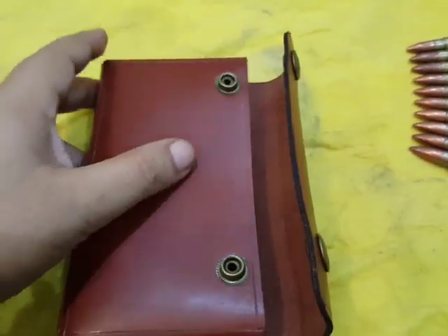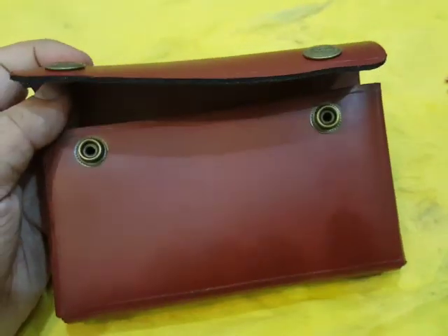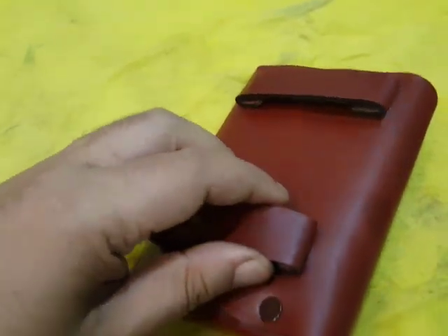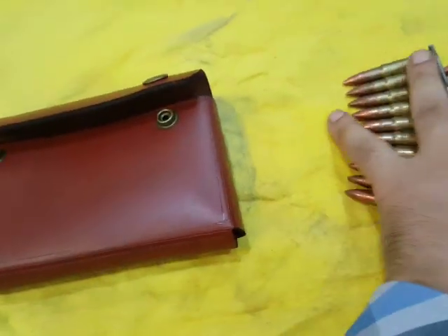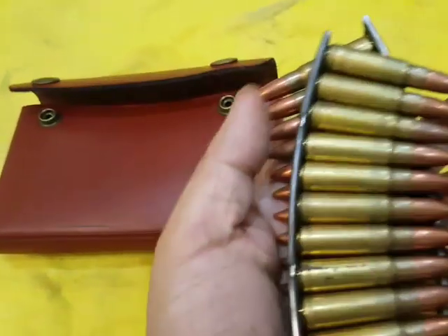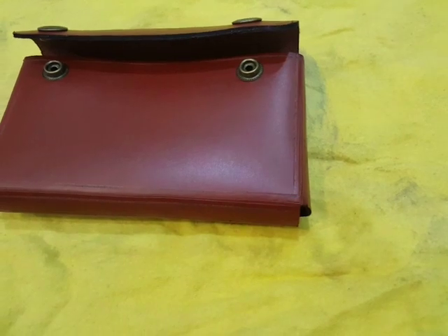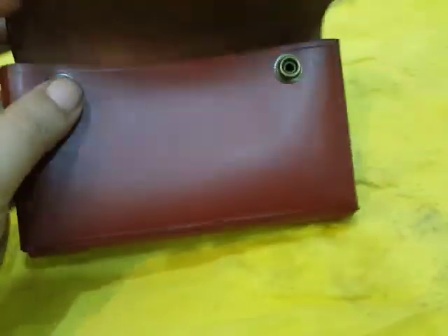They are common for use among police departments. Officers carry these pouches on their service belt along with a few loading clips for SKS rifles.